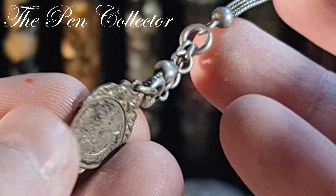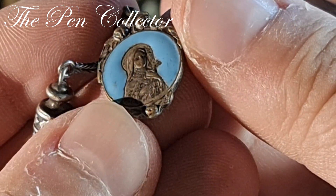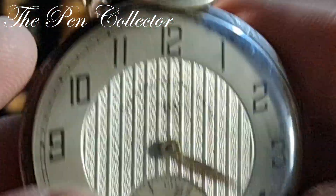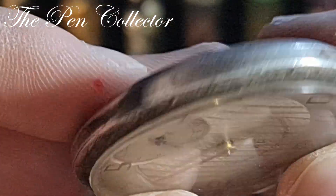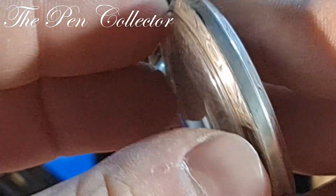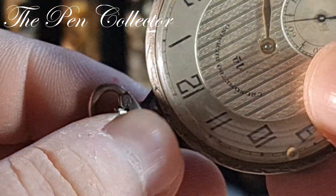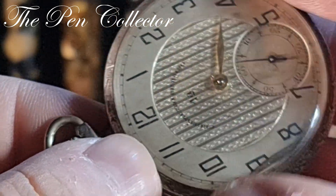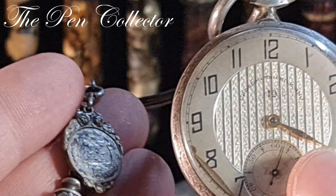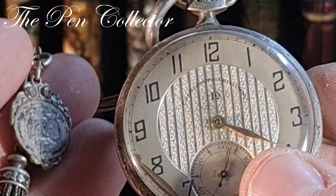I want to show you the beautiful chain, which has a religious theme — I believe a Catholic saint, maybe Saint Mary, the mother of Jesus. Look at this wonderful stuff. This isn't silver, but it's a wonderful timekeeping watch. It appears to be Swiss made. For the equivalent of 55 euros or 60 US dollars, I think I did okay.